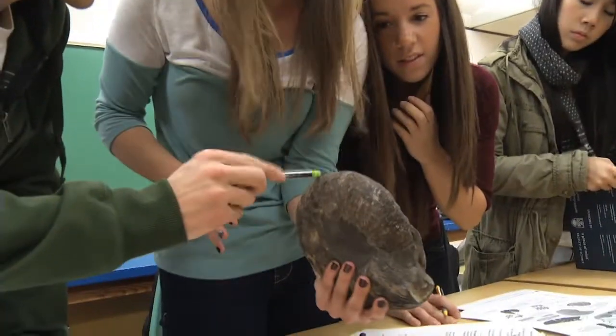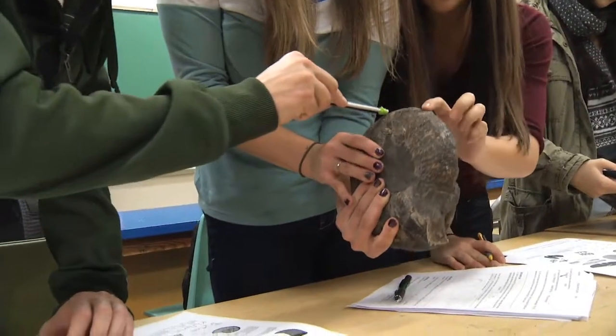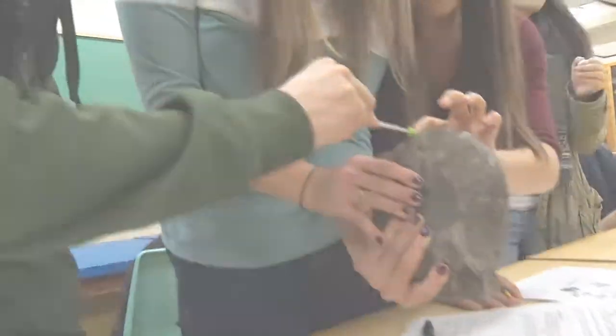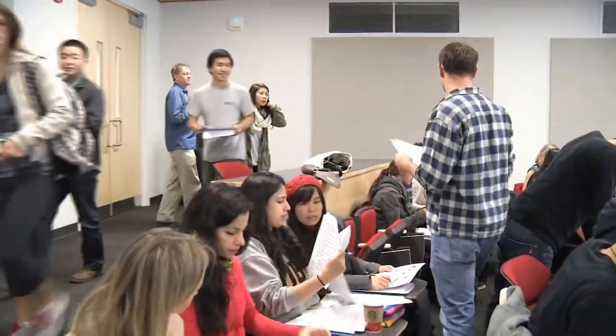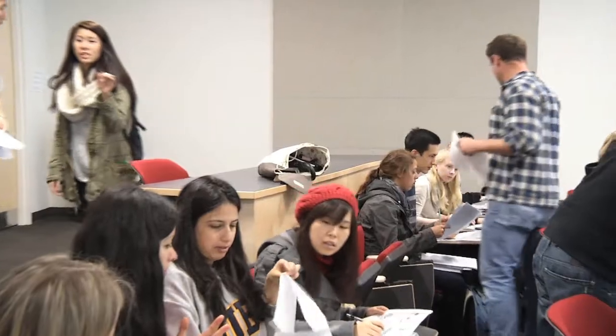These students completed one 50-minute hands-on exercise the previous week with subsequent homework. It is the fourth such exercise this term, so students know what to expect. They quickly form ad hoc groups of four and worksheets are handed out as they arrive.